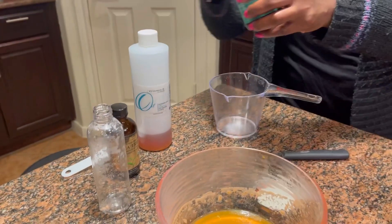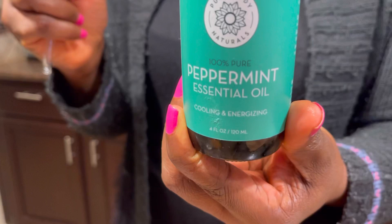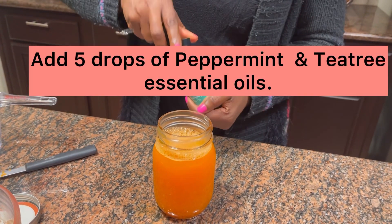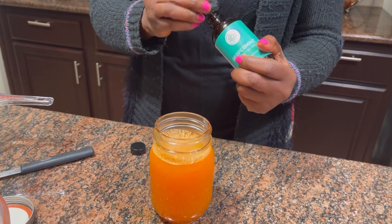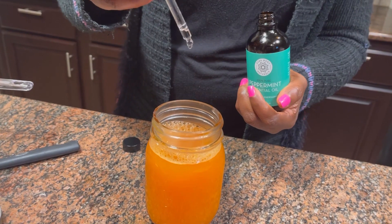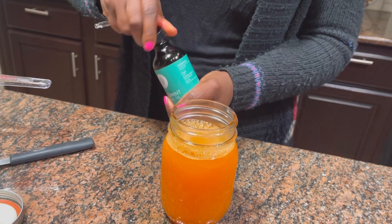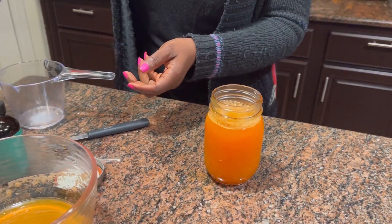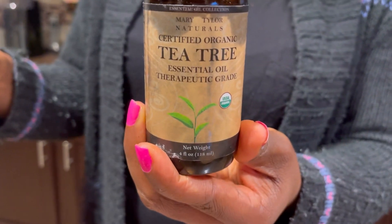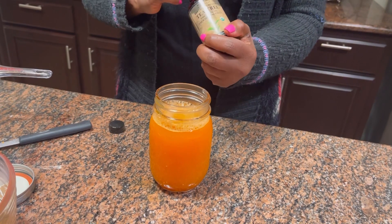There are tons of ways to use it — you can add it to your deep conditioner. Now this is my peppermint oil. I'll be going in with five drops of two essential oils. You can go in with ten drops if you want, since this is a big quantity. I only do five drops because I'll be using this for my kids' hair. That's the tea tree oil — we all know the calming effects of this oil on our scalp.